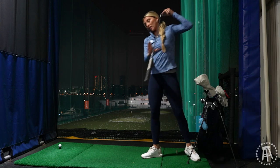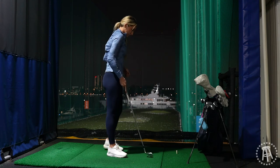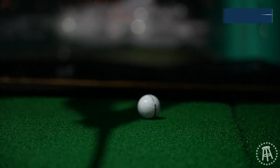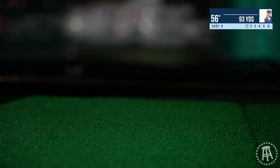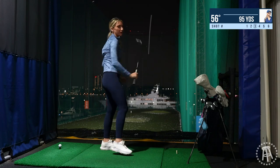Okay, we're gonna go to my 56. I normally hit my 56 around 75-80 yards. I hated that one but it's gonna be okay.